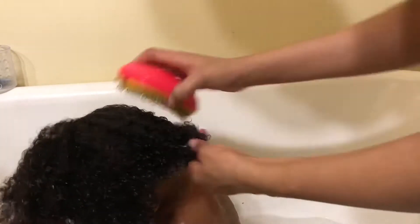His hair is actually long — when it gets wet you can see it — but you can never tell because his hair is always in a protective style.